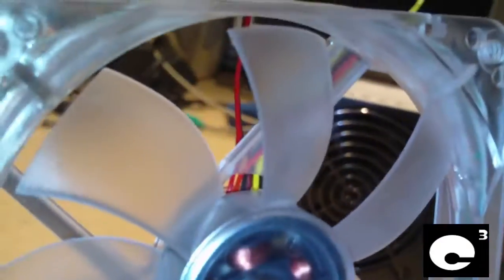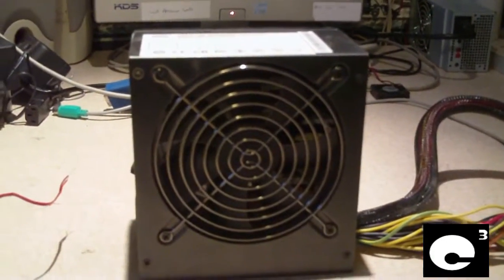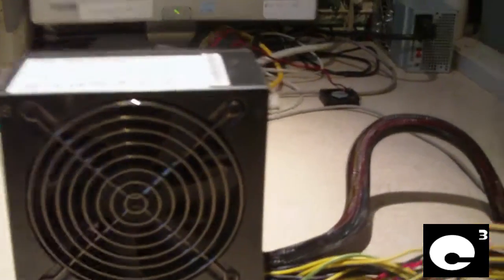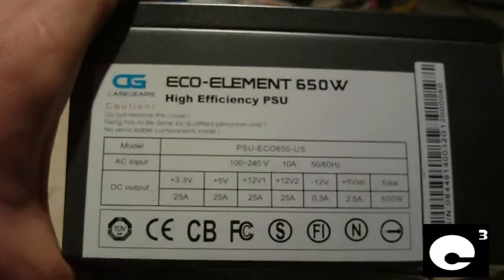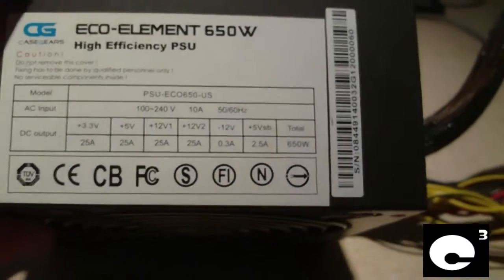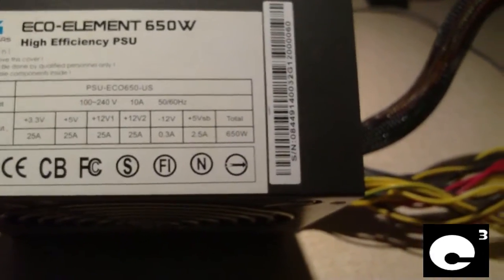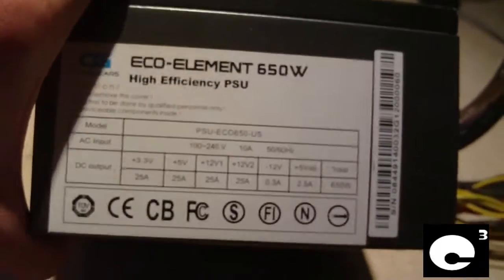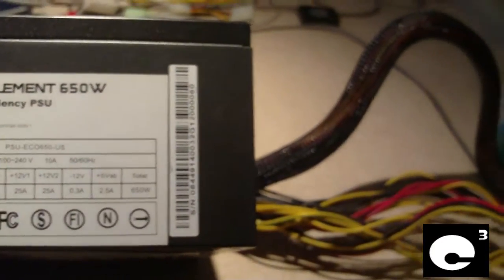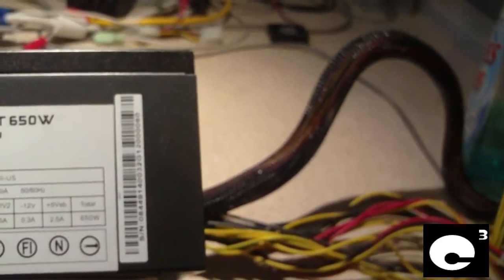At full speed this fan puts out a lot of air. Let's talk about this power supply a little bit more. This is an 80 Plus efficiency active PFC power supply. It puts out 25 amps on the 3.3 volt rail, 25 amps on the 5 volt rail, and it has two 12 volt rails at 25 amps apiece — funny, 25 all throughout the outputs. The minus 12 volt is 0.3 amps, the 5 volt standby rail is 2.5 amps, and the total output is 650 watts.